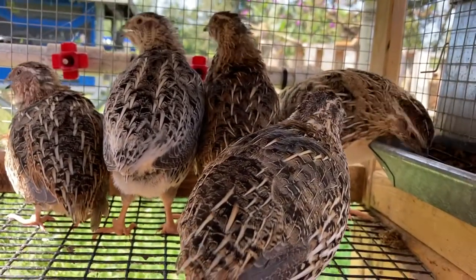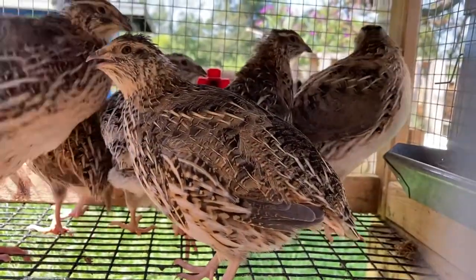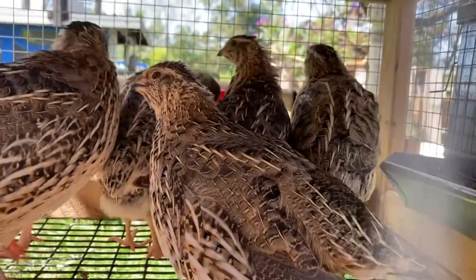I'm only getting about one egg every two to three days out of these guys because there are too many males in here. The males fight a lot and it's putting too much stress on the females. So I'll definitely have to slaughter those three. I'll see what I can do for a video on that, because I know YouTube doesn't really like the whole thing, but at least I can kind of show you sort of what we do to slaughter a quail.